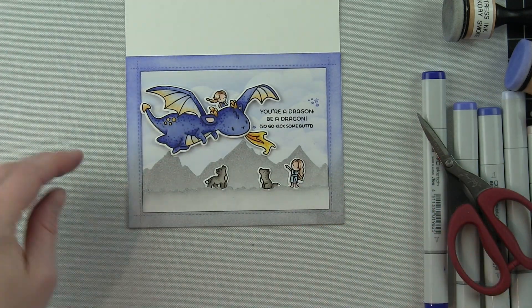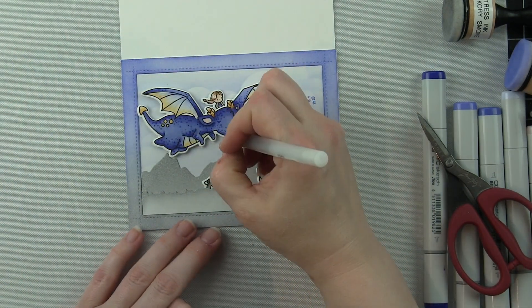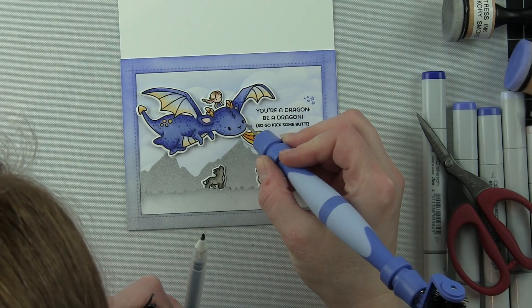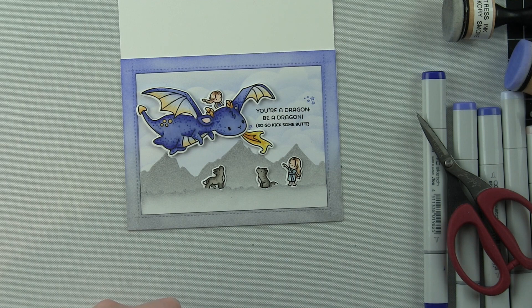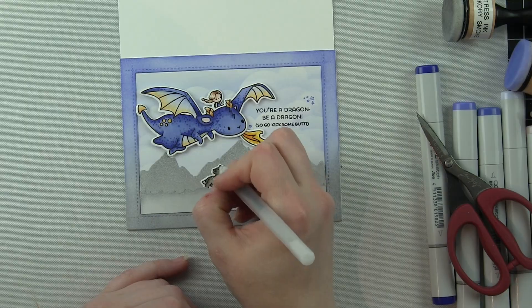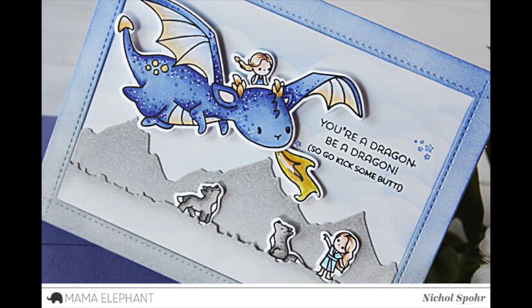Just a few finishing details with a black gel pen and a white pen to add some dots and highlights, and that will finish up this Me and My Dragon card featuring new stamps and dies for March 2018 from Mama Elephant. The supplies I used to create my card are listed and linked below the video here on YouTube. Here are a couple more videos featuring Mama Elephant stamps and dies that you might be interested in. Please subscribe to my channel for weekly card making and stamping videos — thank you so much for joining me today and we'll catch you next time.